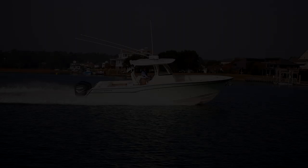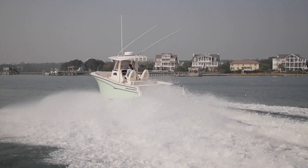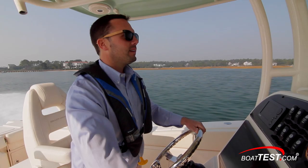Grady-White's Canyon 306 is a boat that combines rugged sport fishing character with a level of comfort and accommodation in design that means it can double as a family boat as well. At 30 feet 6 inches length overall and a 10 foot 7 inch beam, the Canyon 306's CV2 hull design is intended to give a good ride in choppy conditions at high speeds, while still maintaining stability at trolling speeds.